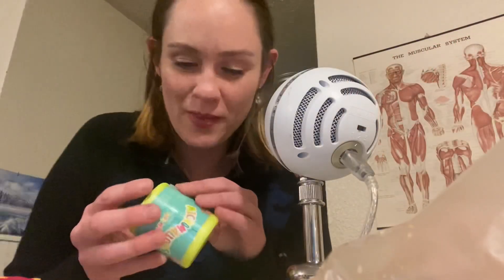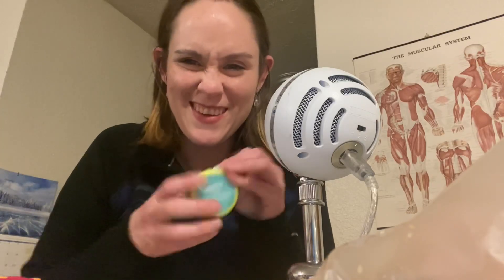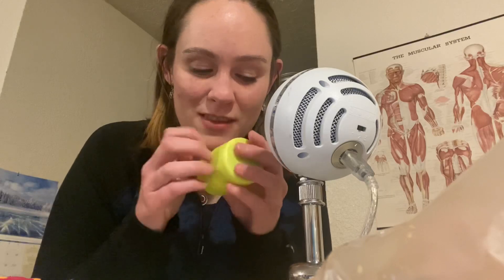Y'all know I love me some squishmallows. I'm not going to lie, I got me a Polly Pocket right here. Now, not the original because the original was perfect, but it's pretty good. Alright, here we go. It's a small capsule. I've never got the front face. I've gotten the ones in the bags, but not these cuties.